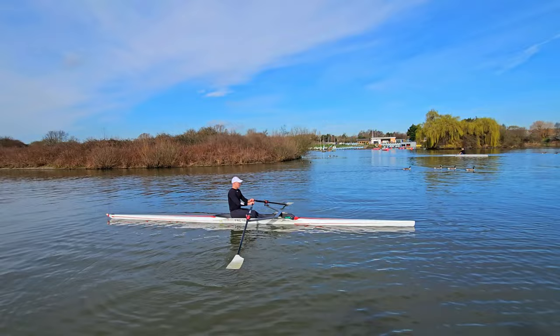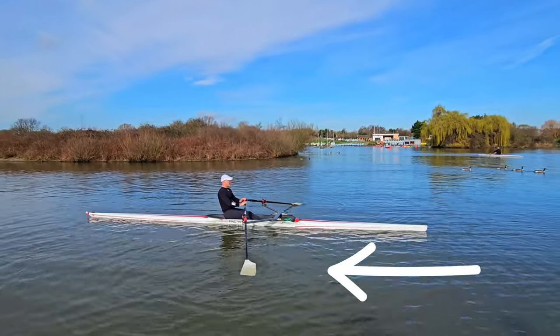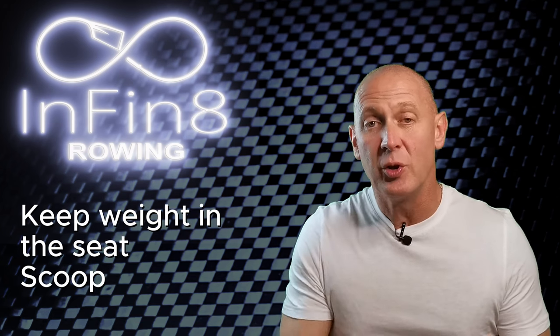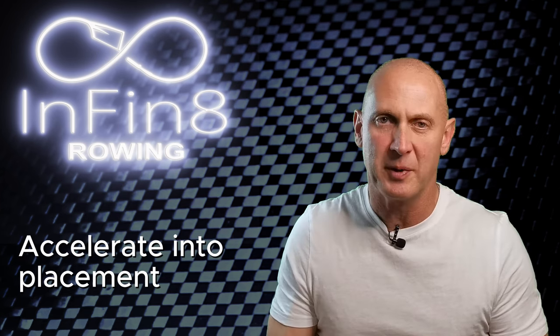Even during this part of the recovery, the mindset should be to move the boat in the direction of travel. As the boat speed starts to drop off, counter this by pulling the boat progressively underneath you with your heels against the back of the shoes. Keep your weight mostly in the seat as you scoop the hull underneath your center of gravity. The aim is to accelerate the boat into the placement.